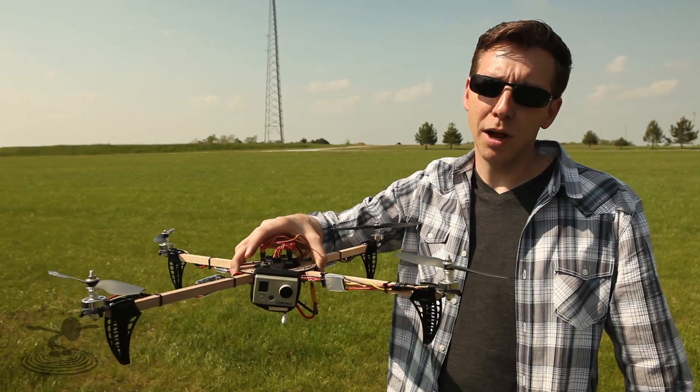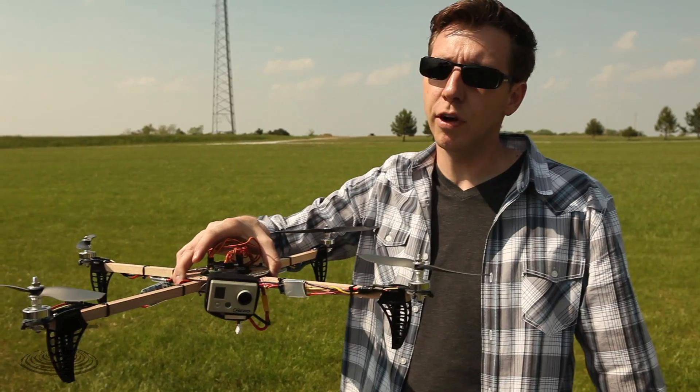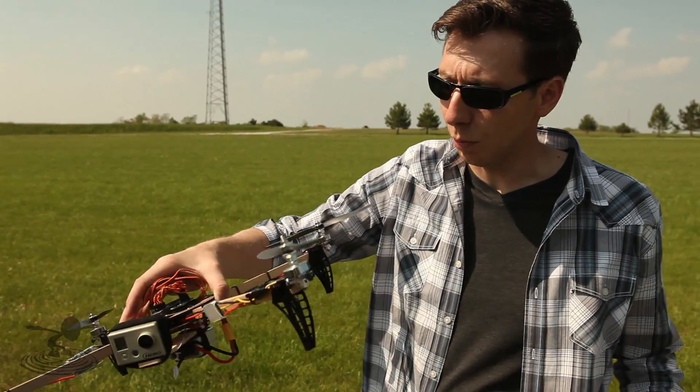You do want to balance your props the best you can, but a lot of times you just can't remove all the vibrations, so something like this will help.